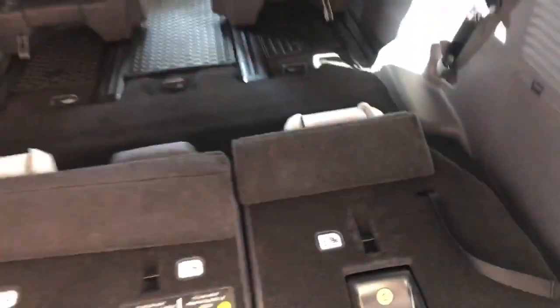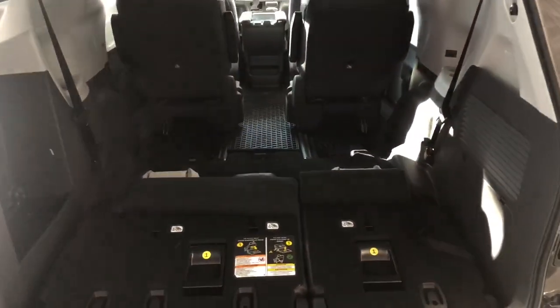You grab these handles and they'll fold down into these little pockets, giving you a lot more cargo space. You also get some extra storage on the side as well.